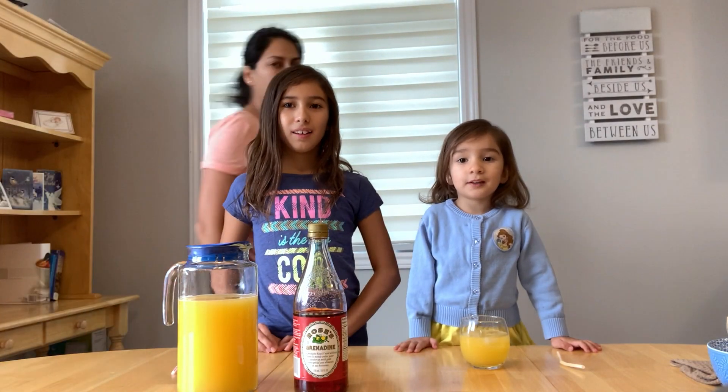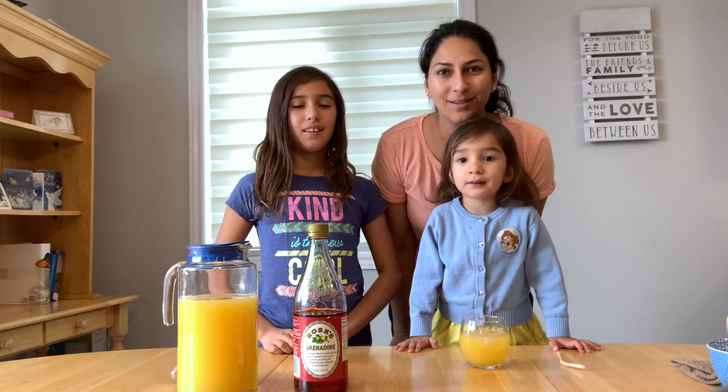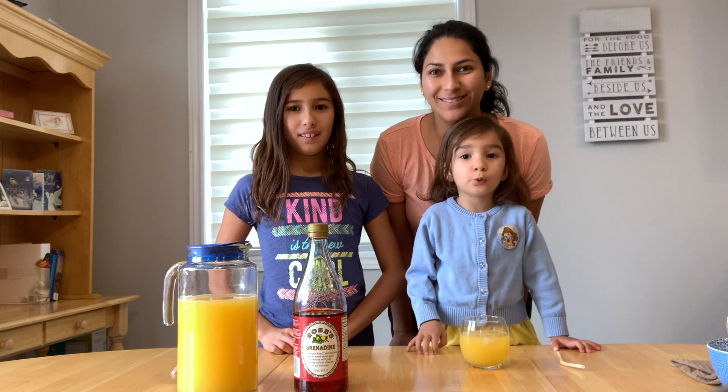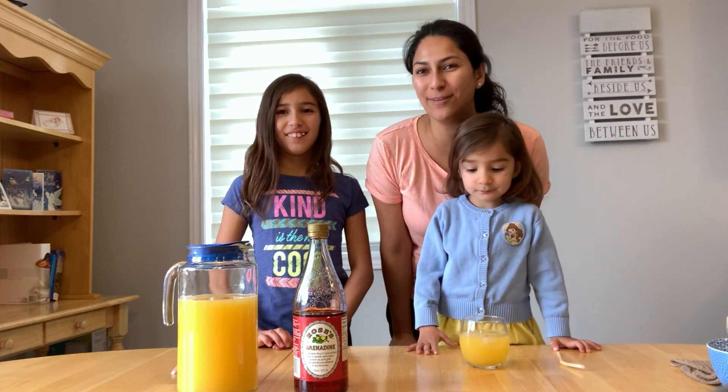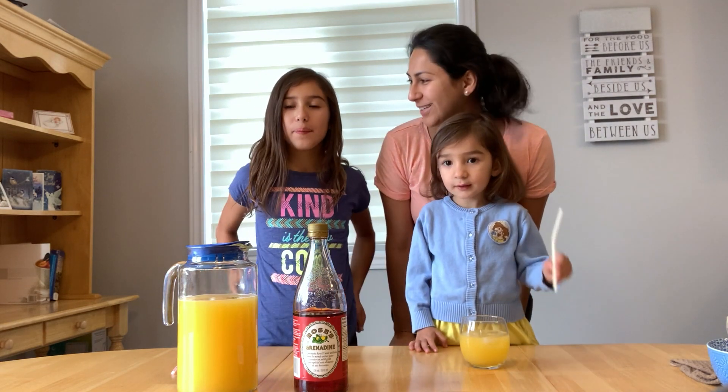Hi friends! I want to make rainbows. So today we're gonna make like a fancy drink for kids, right Juliana? Yeah!